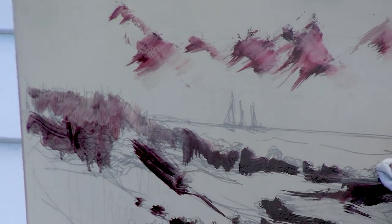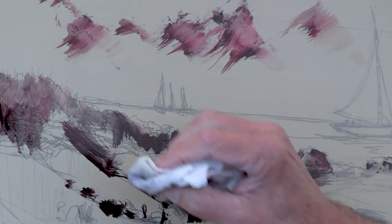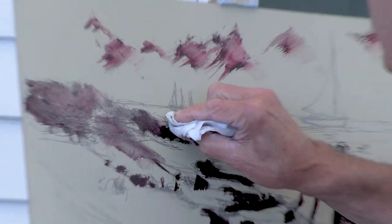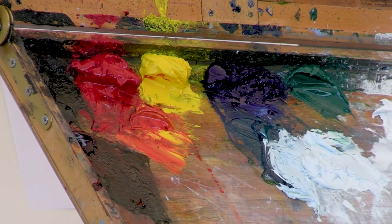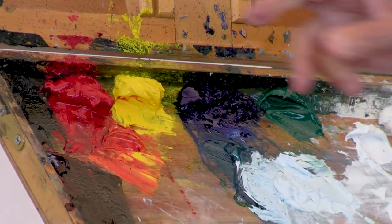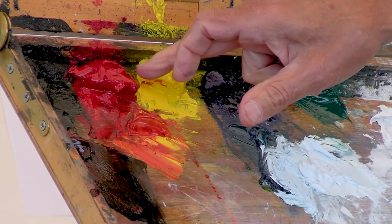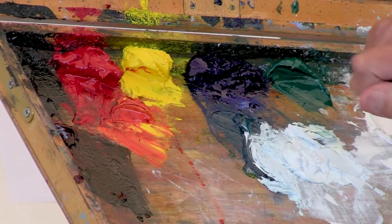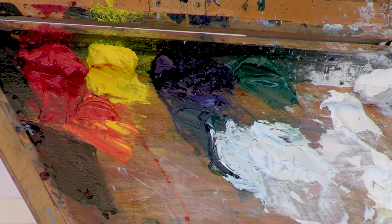I wanted a certain coolness and a fair amount of contrast. You really simplified those rocks — it's a very simple palette: ivory black, quinacridone red, hansa yellow, ultramarine blue, and viridian. Out of these colors you can make just about any color you need. The white is a lead white replacement — it has some titanium white in it, but it's a lead white with titanium.